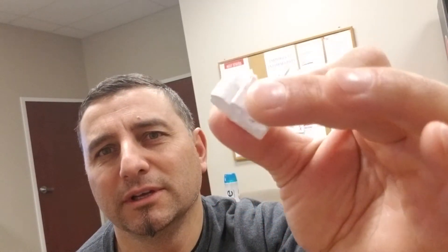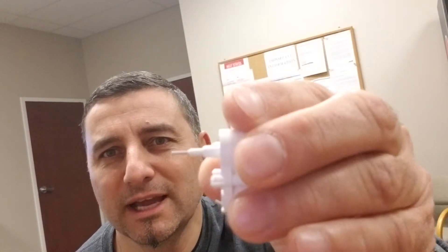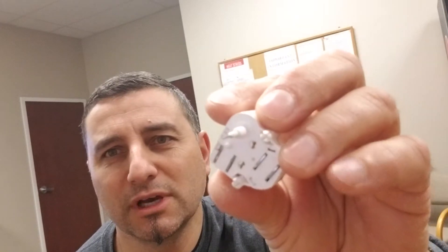I looked up a lot of videos and there's nothing about semi trucks — everything is about pickup trucks and such. But I think it's the same principle, so I will try to show you guys how to replace those. That's the model I have on my gauge; there are different types but I will show you how to do that. It's simple, like a snap-in thing — you don't need to solder anything, it's easy to fix.